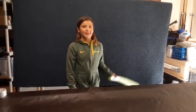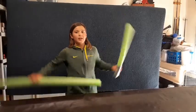Hey guys, I'm Sebastian. I'm going to be showing you how to make these fun foam lightsabers from pool noodles.